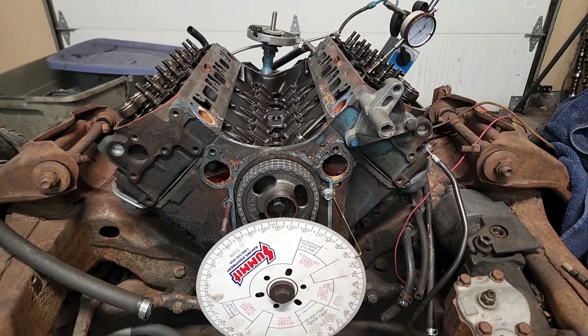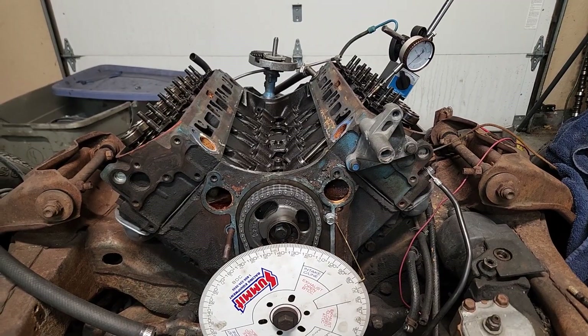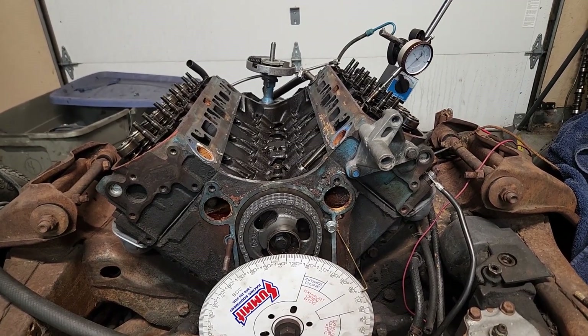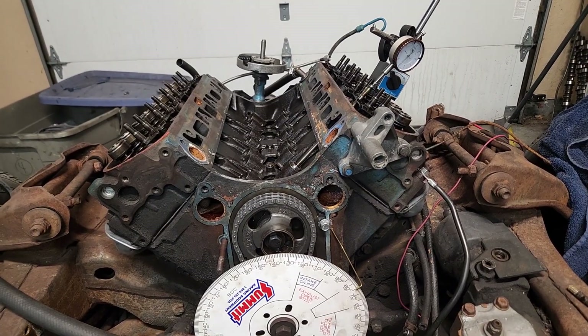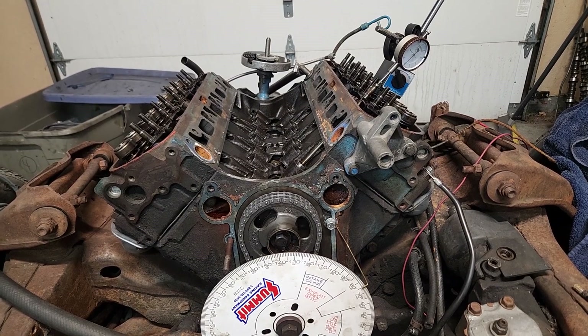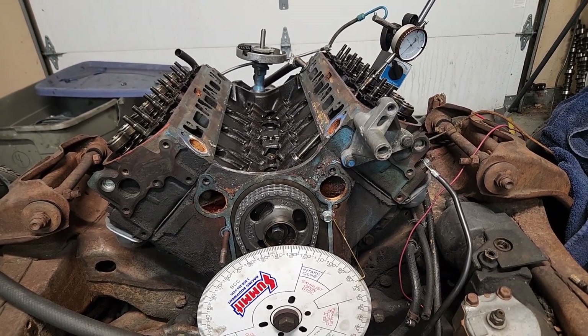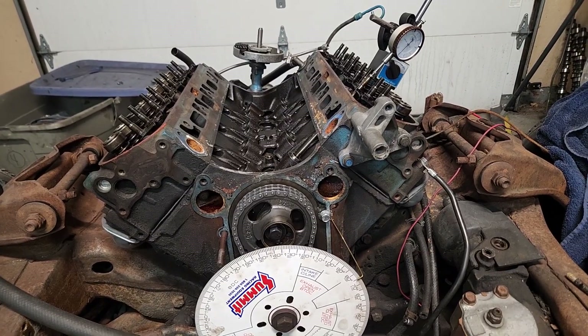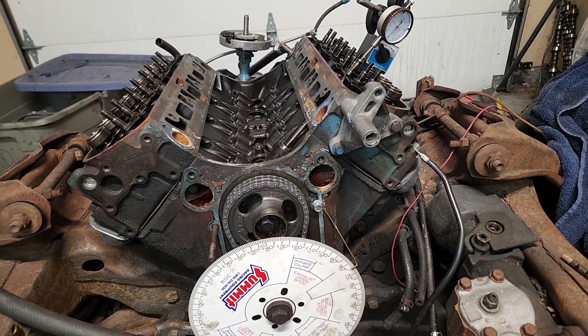So what we're doing is actually installing a flat tappet cam. I want to do this cheap, and I also want to test some theories with flat tappet cams because there's a lot of stuff out there on the internet and people having problems with flat tappet cams. We're going to show how we put a flat tappet cam in and how we break it in, and hopefully it'll survive. I haven't had any issues so far, knock on wood.